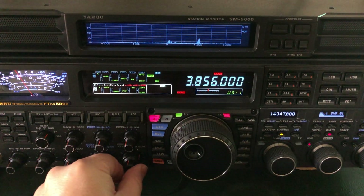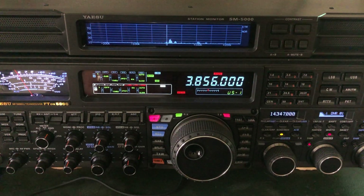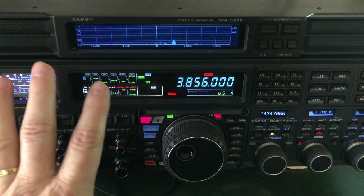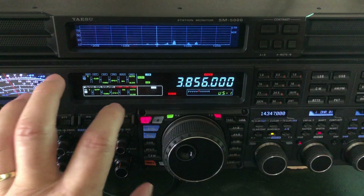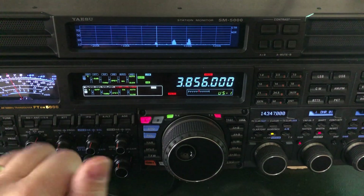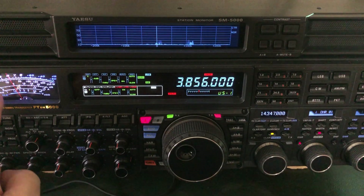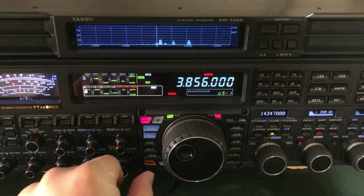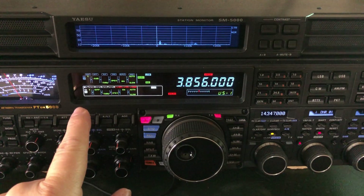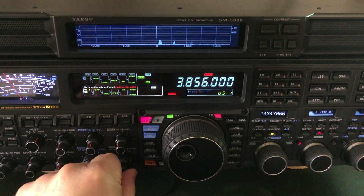Now that you hear how quiet this is, I'm going to show you something that just astonishes me with the digital noise reduction in this radio. I'm going to undo all the help I'm giving it in the front end. On any other radio, you want to use combinations of attenuation, IPO, and RF gain to drop the noise level in the front end before it ever gets to the DSP — try to achieve an S0 or close to it. Now I'm going to undo all that, and you'd expect to hear that watery effect kick in because it's coming from the sheer amount of noise the DSP is trying to handle.